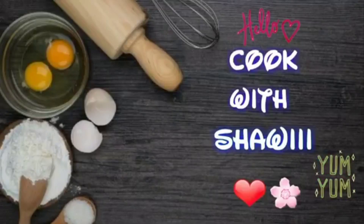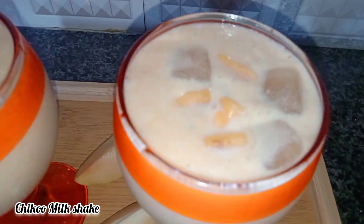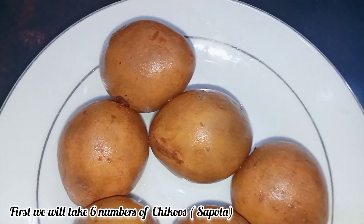Hello everyone. Welcome to the channel. Today I am going to make a recipe for you. Let's see what we need. Let's take a look.